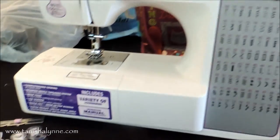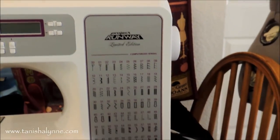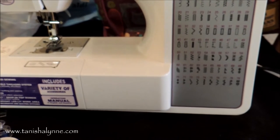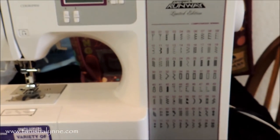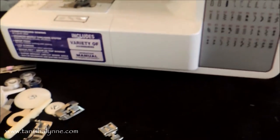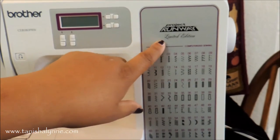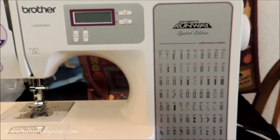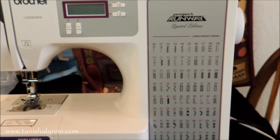So yeah, this is my machine. I love it. So far I haven't had any problems with it, and I've had it since last April — well, not April, somewhere between May and June, I picked it up. When I decided to start sewing again, that's everything on my machine. Again, it is the Project Runway Limited Edition, Brother CE8080PRW. I hope you liked this video — thumbs up if you want to see more like this with sewing tips. Leave your comments below and I will talk to you guys later. Bye.